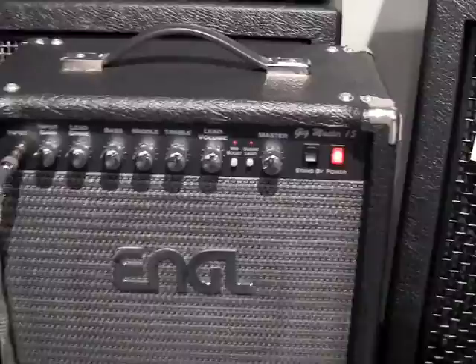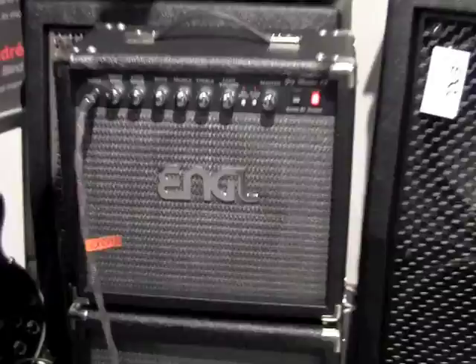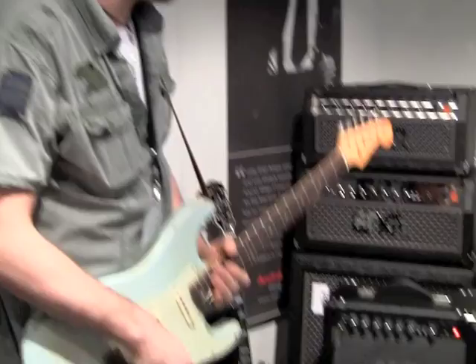Hi, I'm Ben Granfeldt and this is the Frankfurt Music Fair 2010. We have a cool little thing here at the Engelboot — it's a 15 watt Gigmaster combo through an extension cabinet. I'm just going to play through it so you can hear two channels and the mid boost functions.